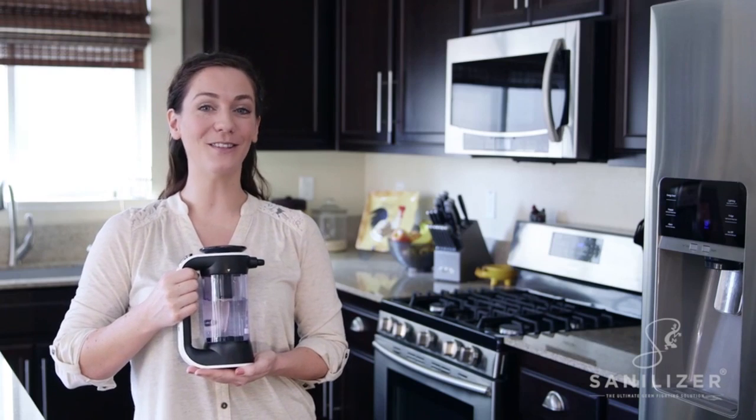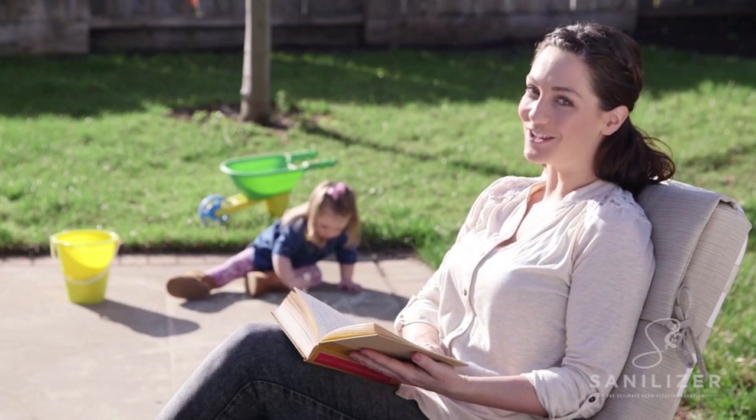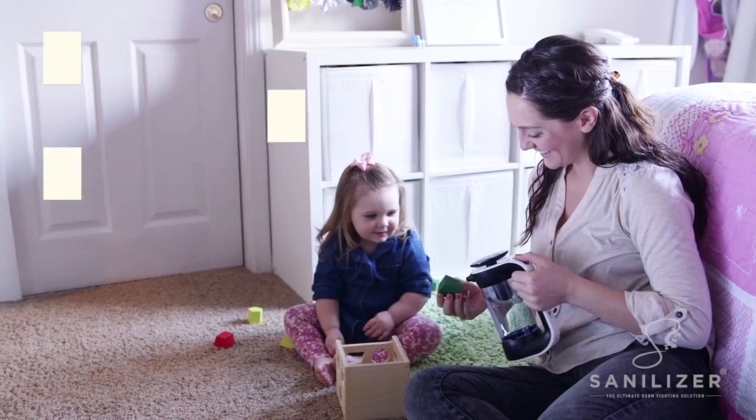Because Sanalyzer replaces so many harsh chemicals, it really saves me some cash. And time? I'm cashing in on that, too. Keeps children safe.